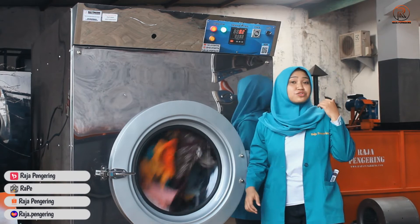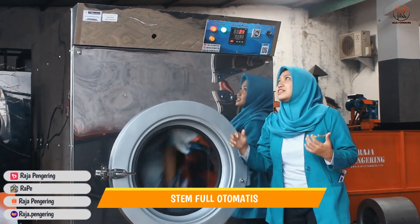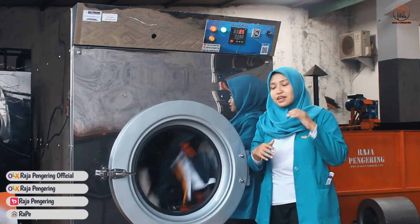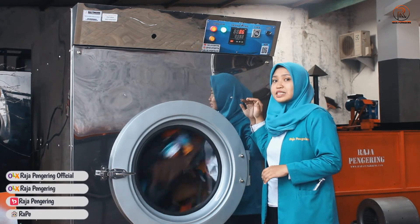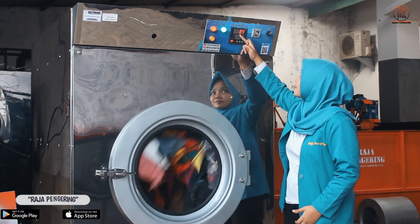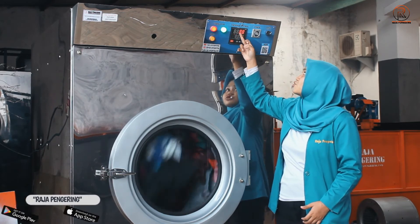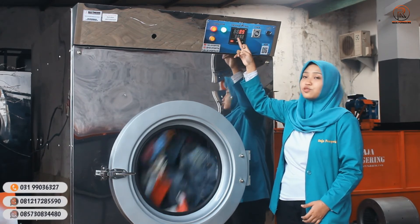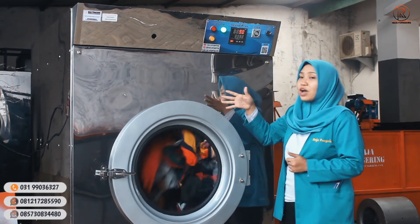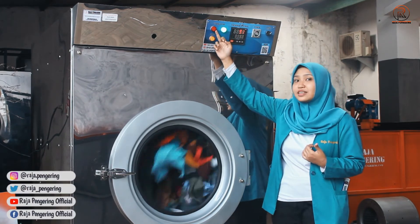Untuk mesin kami, sistemnya sudah full otomatis. Pada bagian termokontrolnya dilengkapi dengan sistem overheating. Yang hijau ini kalian bisa atur untuk batas maksimal dari suhu yang digunakan untuk mesin tumble dryer ini. Indikator panas dari tumble dryernya bisa kalian lihat yang berwarna merah. Sekarang mesinnya sedang suhunya 89, sedangkan untuk pembatas suhunya 90 derajat. Sebentar lagi mesin akan operating - diketahui dari lampu LED indikatornya yang mati.